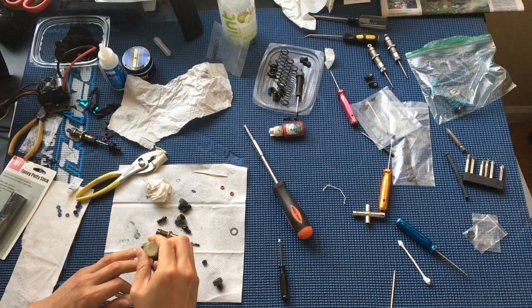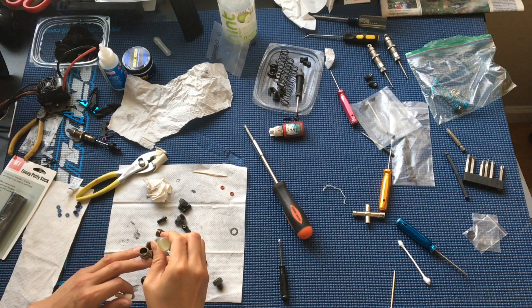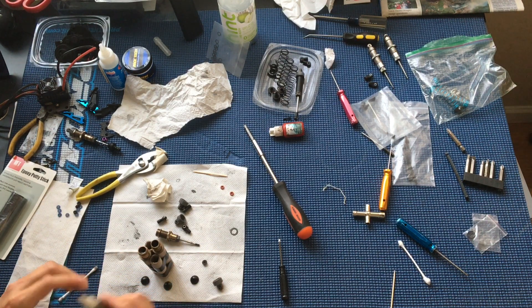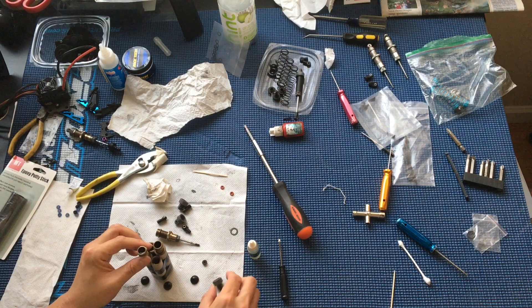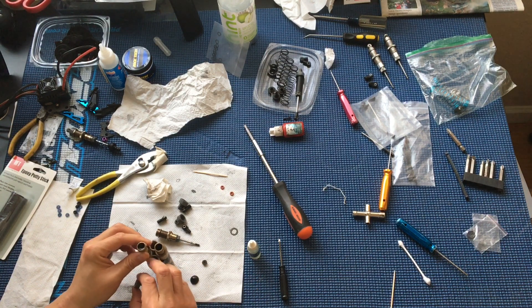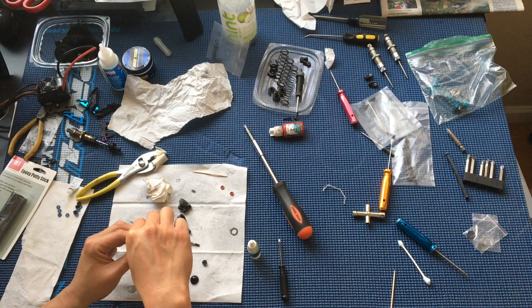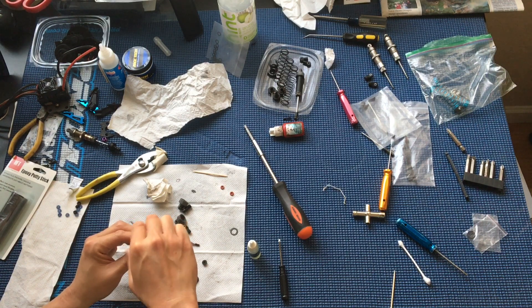Now just putting the shock fluid into the shocks. It's really important to work the piston up and down — you want to release any air bubbles.